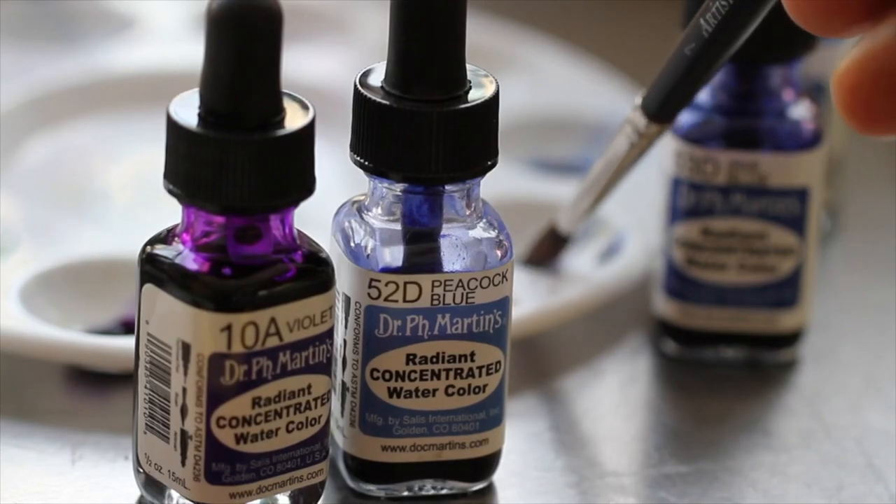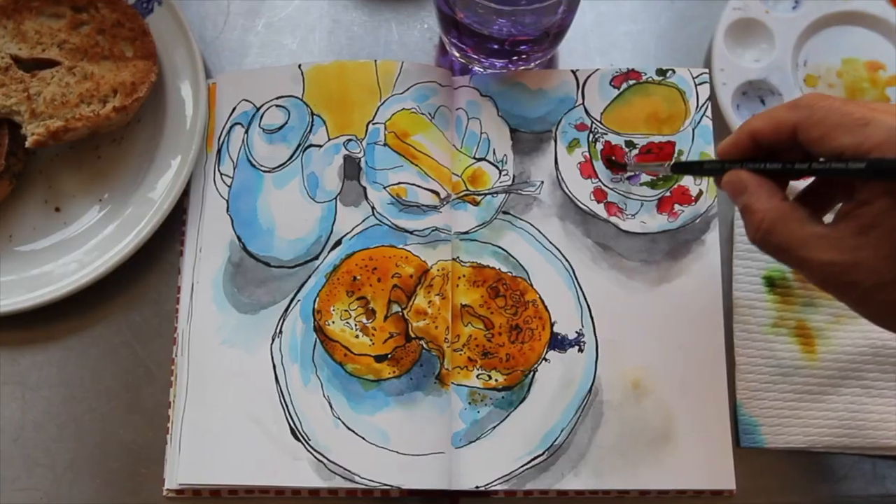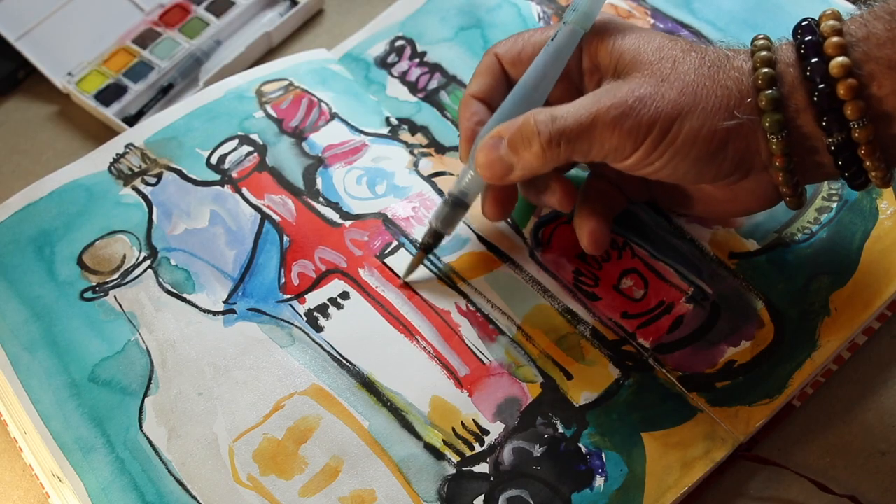I go through so many little bottles of Dr. P.H. Martin's Radiant Concentrated Watercolors — I love how vibrant those colors are. I also like Winsor & Newton drawing inks for the most intense color bursts. You can use a brush or a dip pen with either one. They're not ideal for carrying around, but they're terrific in your home studio.